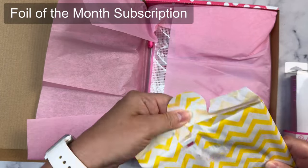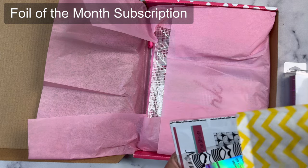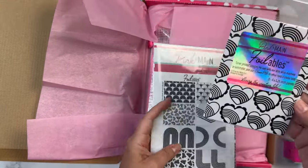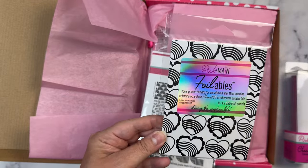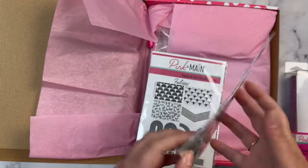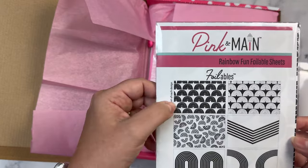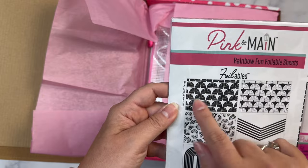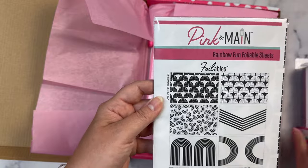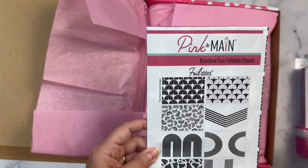I did watch the Pink and Main subscriptions reveal video so I do know ahead of time, but it's nice to have it in person. You get this pack of eight 4 by 5¼ inch panels, and there are eight of this design. You also get these rainbow fun foilable sheets in these patterns. Anywhere there's black is where the Cheer foil will foil — so different shapes of rainbows. This will be a lot of fun to create with.